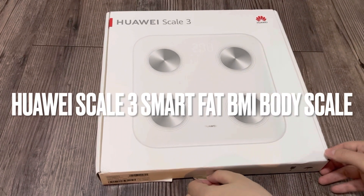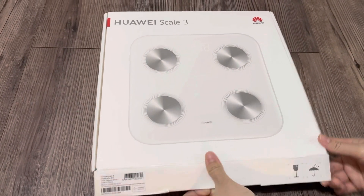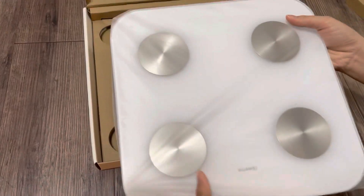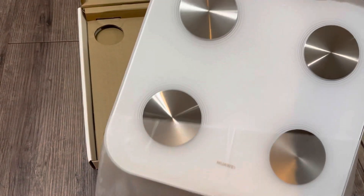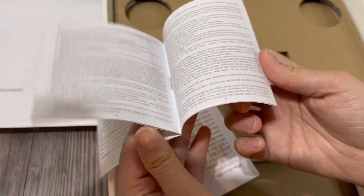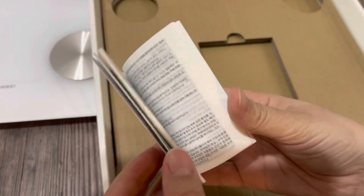Hi guys, today I want to share with you the Huawei Scale 3 smart fat BMI body scale. The scale weighs 1.57 kg and the size is 300 mm x 300 mm.